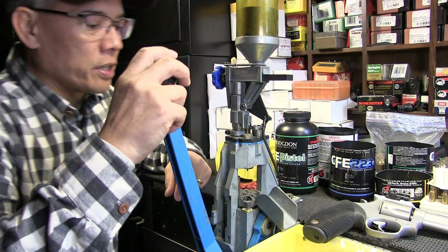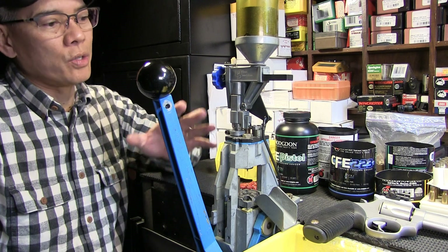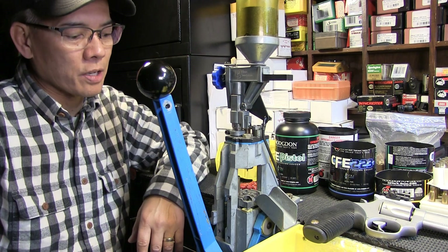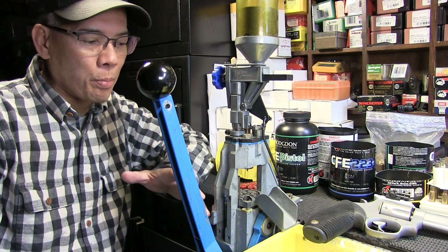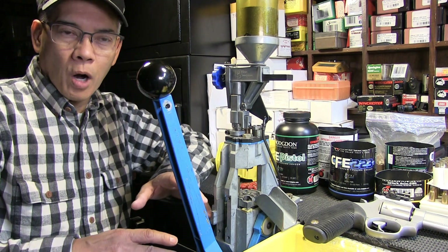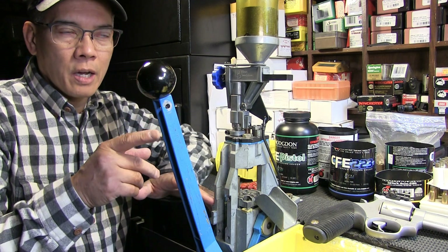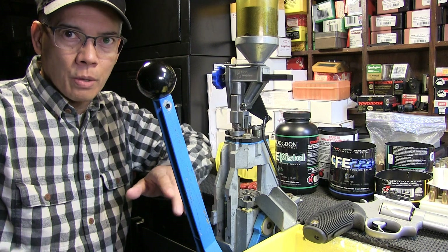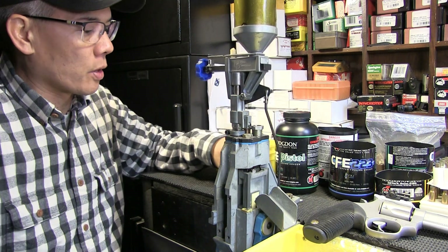I'm using my Dillon Square Deal B reloader. I gave up trying to use the primer system on it — over the years it worked fine, but occasionally you'd get a primer that'd flip upside down, and I said no more. So I started priming off-press on my Bonanza single-stage priming system. Works out better. Let's go ahead and load up some.